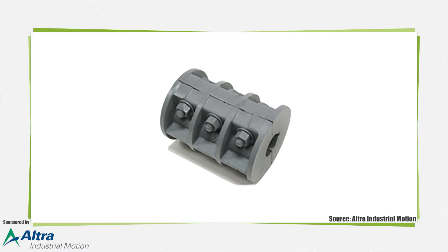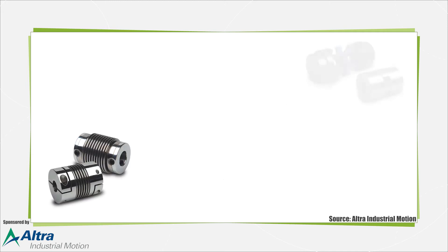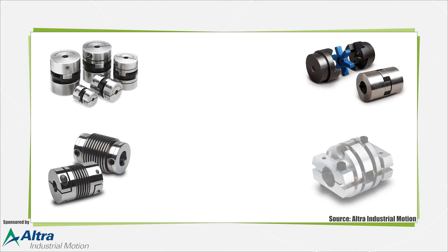Rigid couplings include sleeve style and clamped or compression style, and require precise alignment. Flexible couplings include bellows, jaw, Oldham, disc, and beam styles.